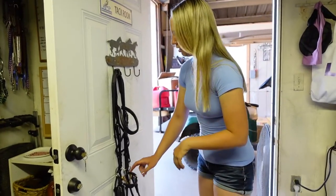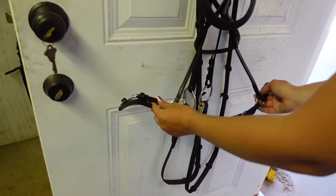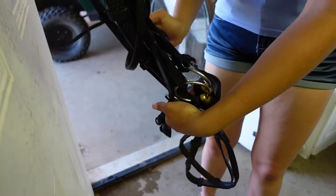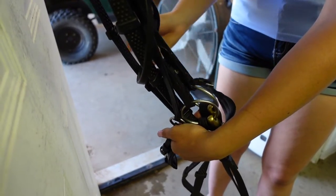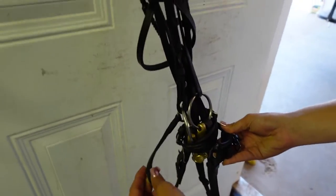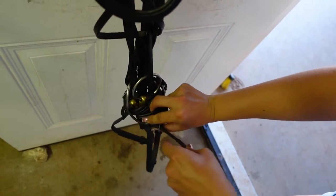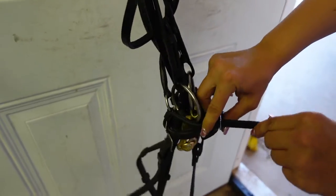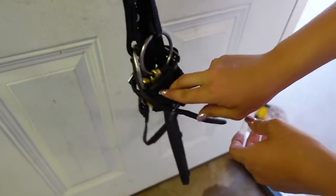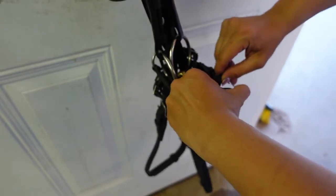Now go down to the noseband. Take the left side — the bridle's right — and go around the back of your entire bridle, reins included. Make sure you get the reins in this step. Now take the right-hand side — your right, the bridle's left — and go around the back as well. They'll meet up here in the front. Take your strap, run it through the keeper, and then buckle it as tight or loose as you want. I like mine wrapped really tight. Always put the excess back through the keepers so everything is nice and neat.